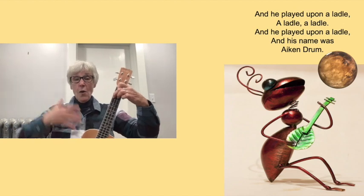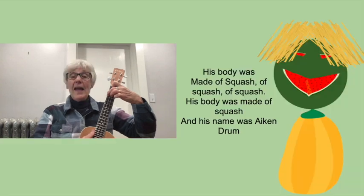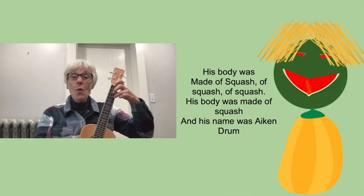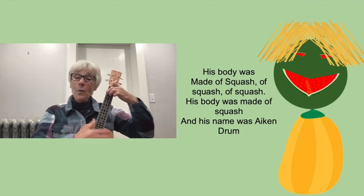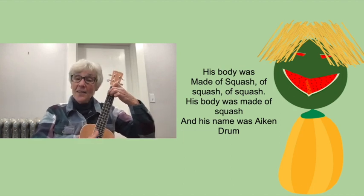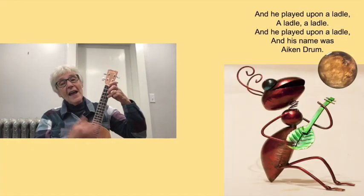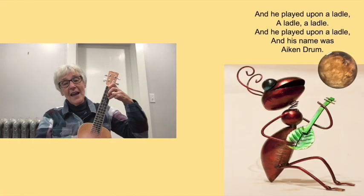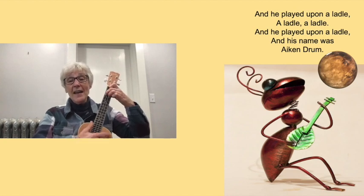His head watermelon, his hair spaghetti, and he was held up by a big body of squash. His body was made of squash, of squash, of squash. His body was made of squash and his name was Aiken Drum. And he played upon a ladle, a ladle, a ladle. He played upon a ladle and his name was Aiken Drum.